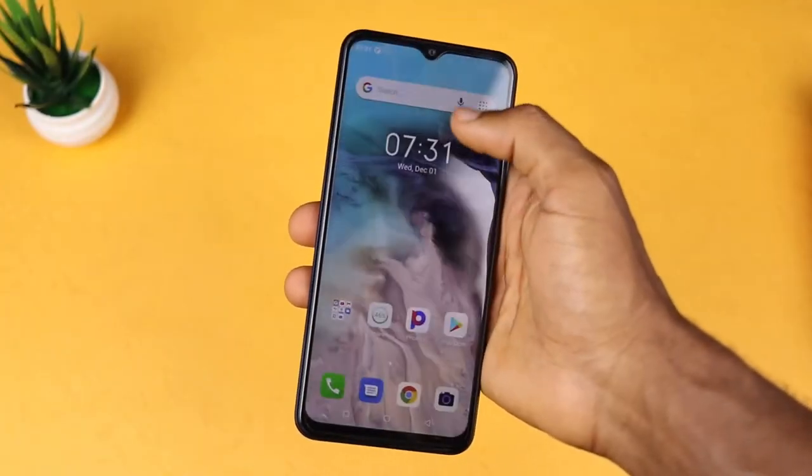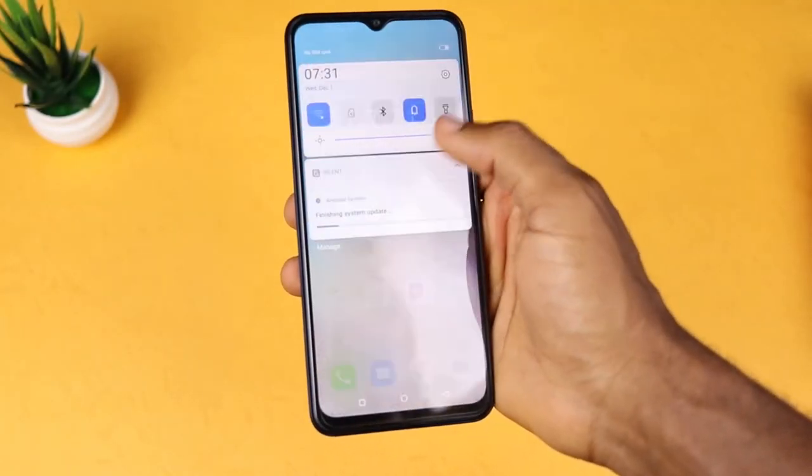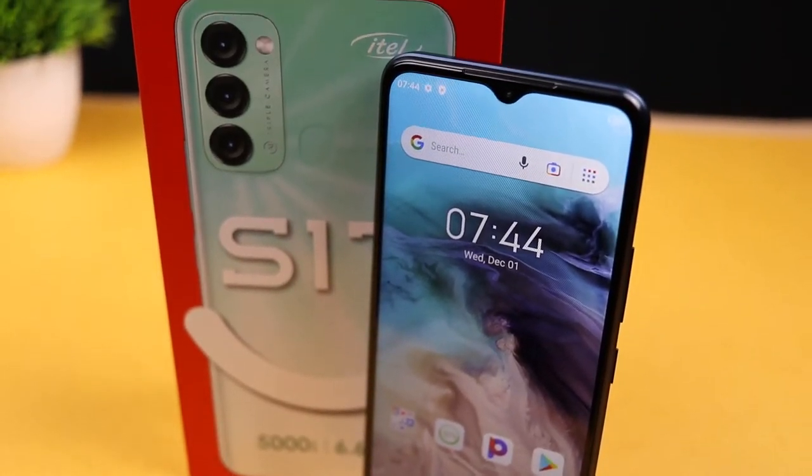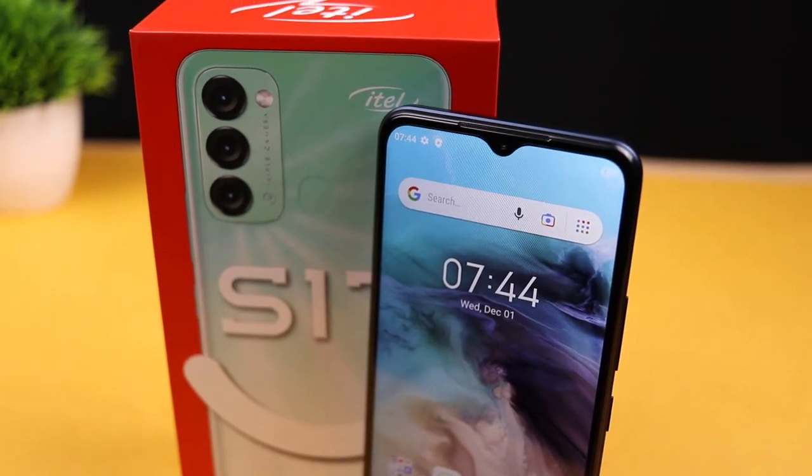This phone has a 6.6-inch HD+ LCD panel with a resolution of 1600 by 720p, which is clear and sharp for a device at this price range. At the top of the device is a water drop notch housing a single 8 megapixel front camera, which we'll dive into later in the video.